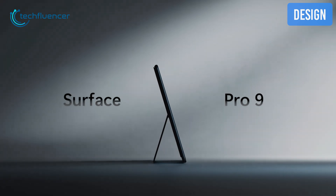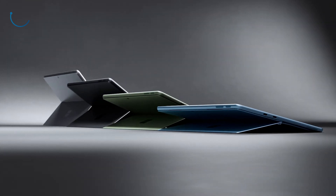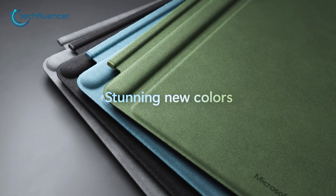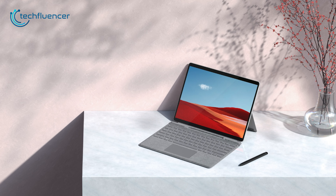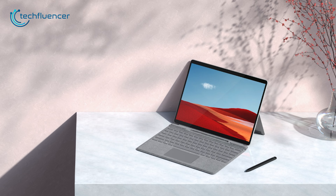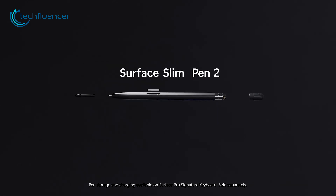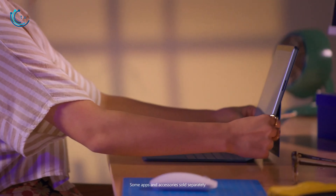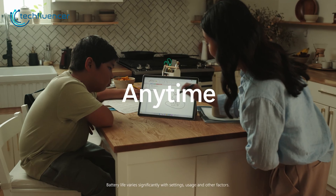Unlike the previous Pro 8 version, the Surface Pro 9 comes with some really great color choices such as Platinum, Graphite, Sapphire and Forest. You can also choose the same colors for your new Surface Pro keyboard, which are definitely visually pleasing to look at. Other than that, you won't notice any other significant changes in this new Surface Pro 9. The Surface Pro keyboard has a dedicated room for the Surface Slim Pen 2, which charges automatically while it's in idle mode. Also, thanks to its flexible kickstand in the back, you can almost bend it all the way down to the surface, almost close to 180 degrees.